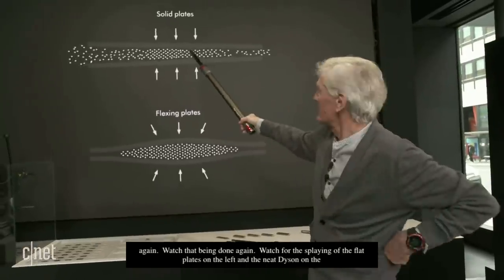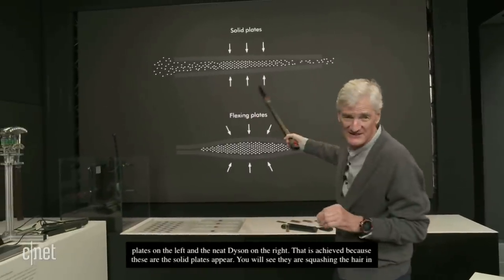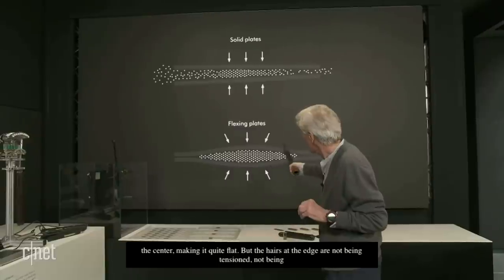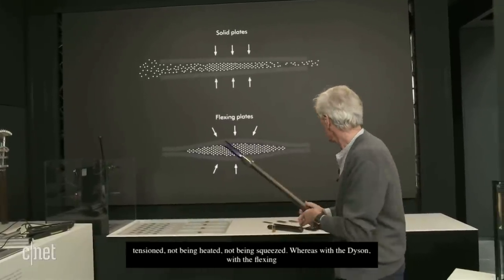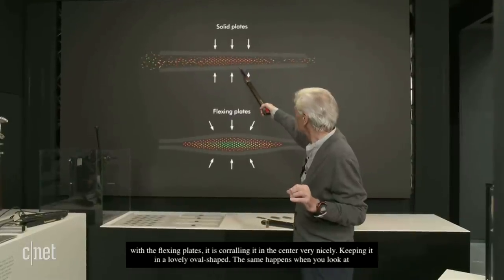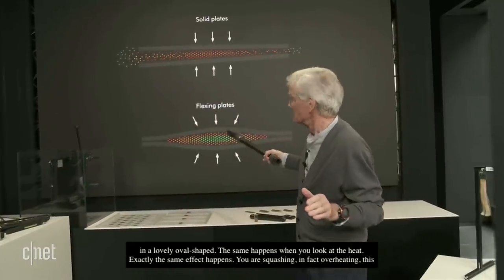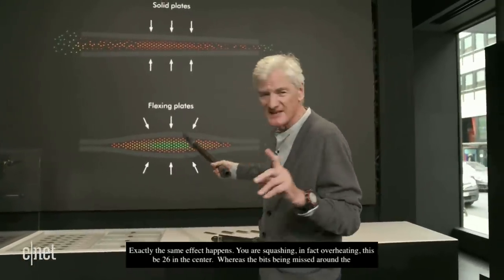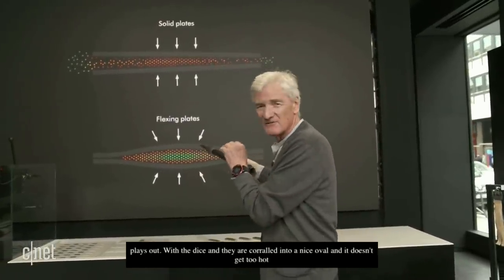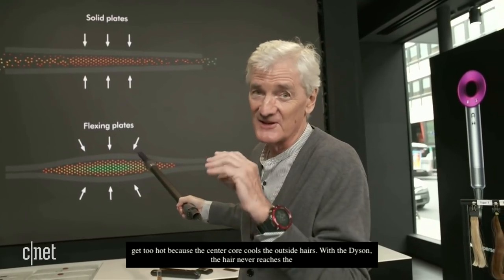That's achieved because these are solid plates — you'll see they're squashing the hair in the center, making it quite flat. But the hairs at the edge are not being tensioned, heated, or squeezed. Whereas with the Dyson and its flexing plates, it's corralling the hair in the center very nicely, keeping it a lovely oval shape. The same effect happens with heat — you're overheating the tress in the center while bits around the edge are missed as it splays out. But with the Dyson, the hair is corralled into a nice oval, and it doesn't get too hot because the center core cools the outside hairs. The hair never reaches the set temperature — it stays about 20 degrees below the plate temperature.